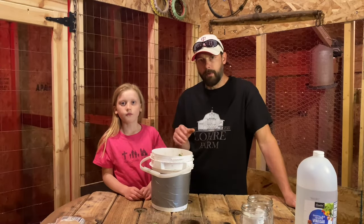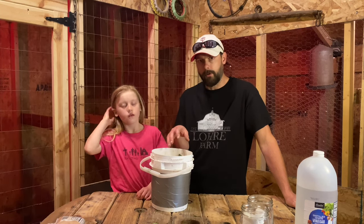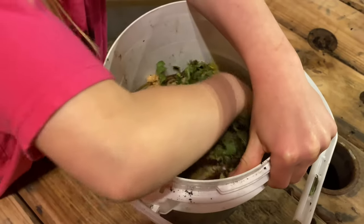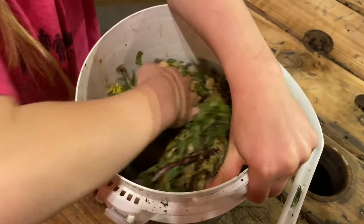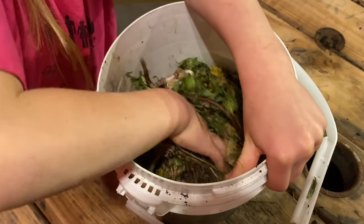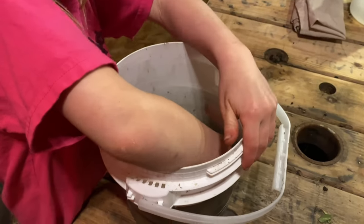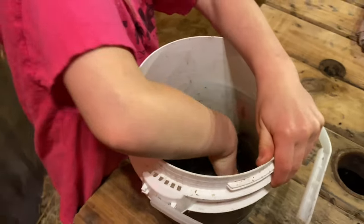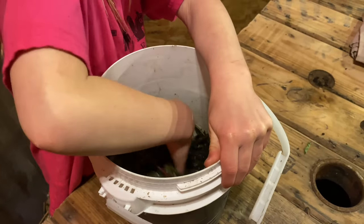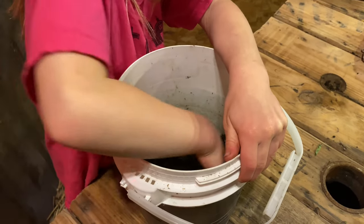Now that we have our brown sugar weighed out, equal weight to our dandelion, we want to start mixing this together, making sure that every part of the dandelion is covered in brown sugar. We want as much brown sugar covering everything as we possibly can. Sometimes while working the brown sugar around the plant leaves it'll start to liquefy in your hands — that's okay, that's kind of what we want. We want it to be completely covered in the brown sugar.